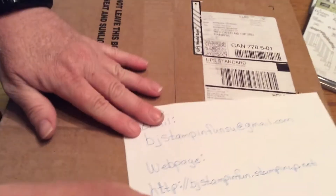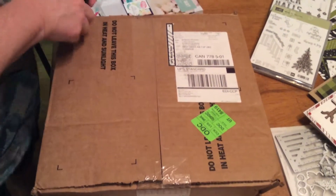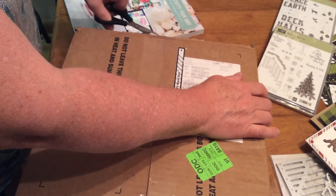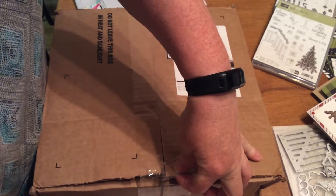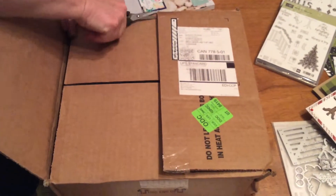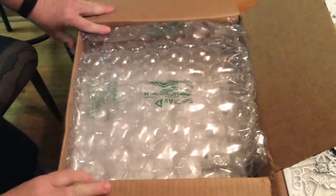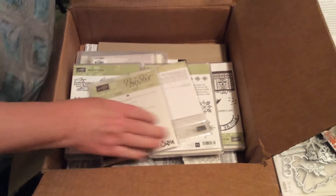Okay, now I will come back here and we will see what is in my box today. It's going to be a surprise to me because I don't remember everything that I've ordered.